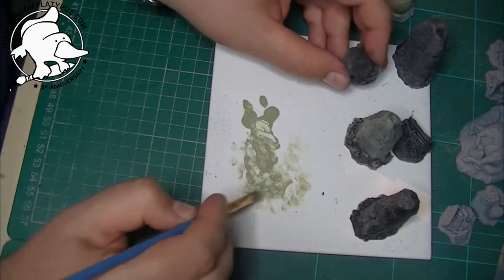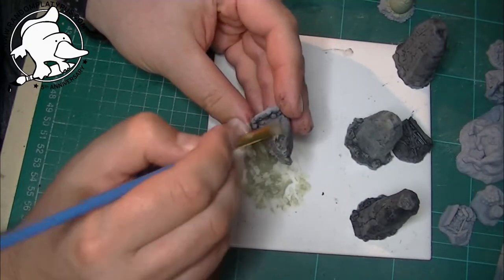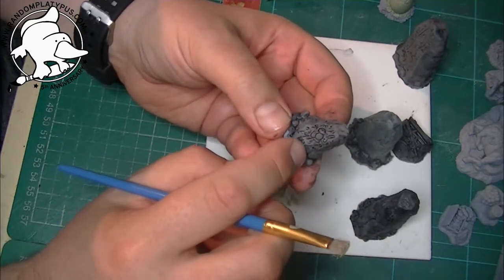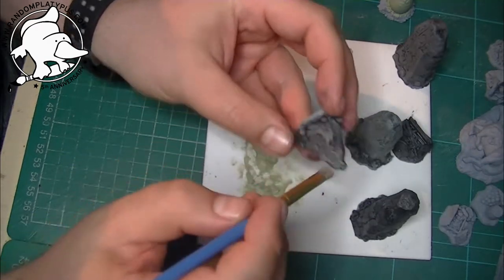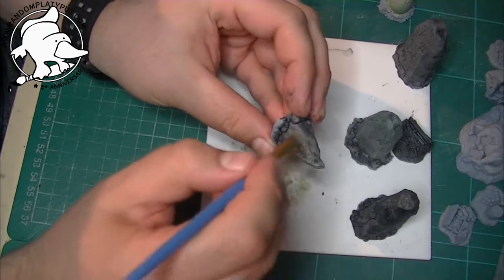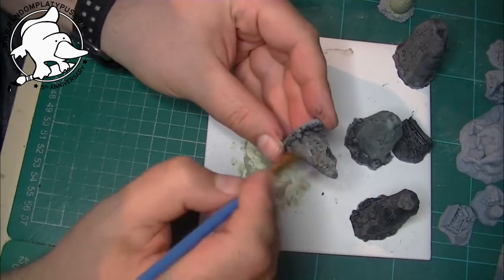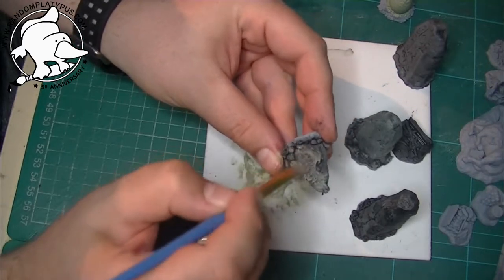I'm just going to do that to all of the rocks because I want them all to be a similar kind of color. Just dabbing it off, make sure you haven't got too much on your brush. One thing I'd say is if you're not sure to begin with, pick one that hasn't got too much detail on it. This one has a gem in the middle which I'm going to paint as a gem, so the detail really isn't on the back — I'll use that as a test piece to see how hard I need to push the brush for the dry brushing.